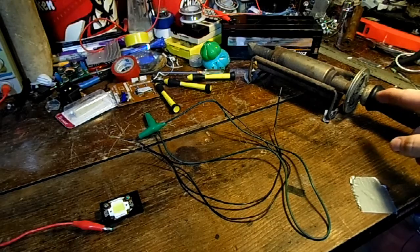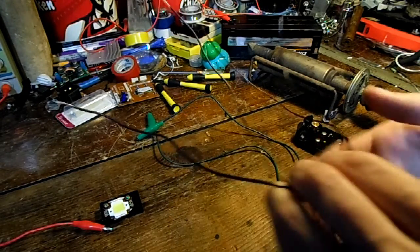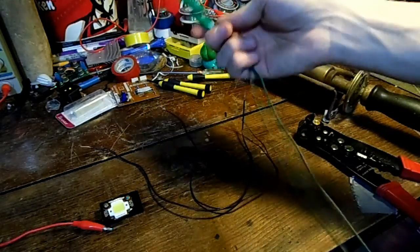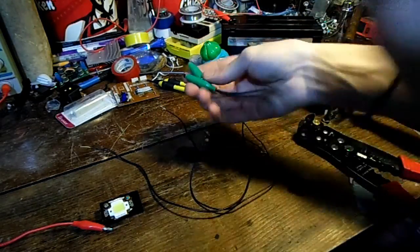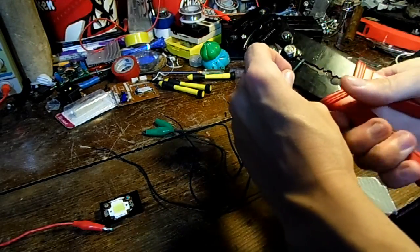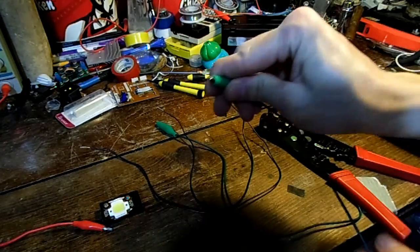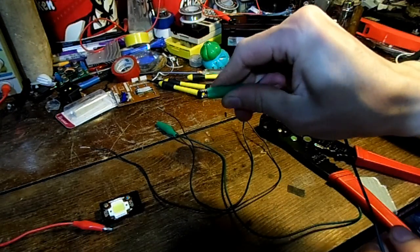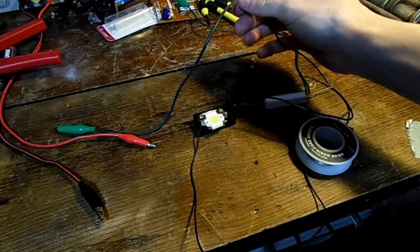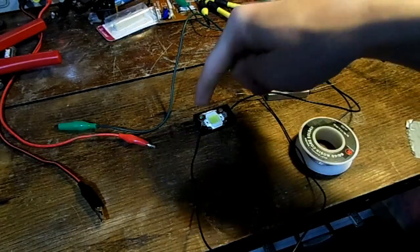While my soldering iron is heating up, I'm going to figure out the wiring system. I have two small off-cuttings of wire, and I've decided to cut one of these alligator clip jumpers in half to use as the ending wire, so it has little alligator clips on the end. I've got all the wires connected up — they're just twisted around each other — and now it's time to solder all the joints.